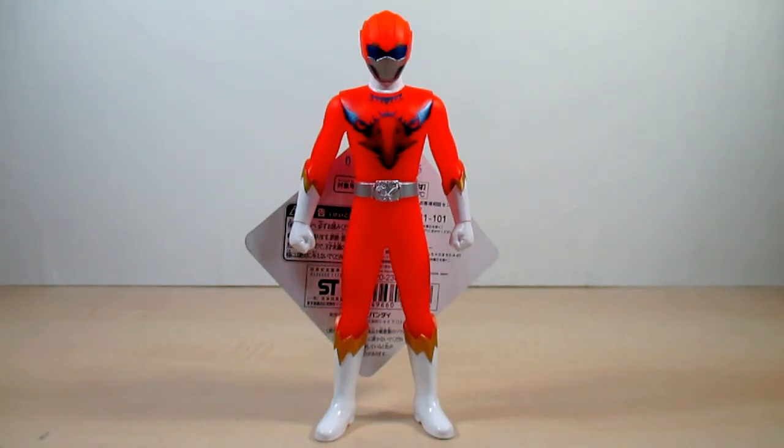That's it for this review. Please check out my blog, follow me on Twitter, and like my Facebook page. If you liked this review, please smack that like button and don't forget to subscribe. It's been a review on the Doubutsu Sentai Zyuohger Sentai Hero Series 09 Zyuoh Bird. I hope you enjoyed. I'm Eugene, signing out — have a good day. See you next time, bye friends!